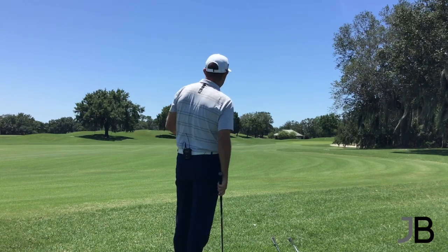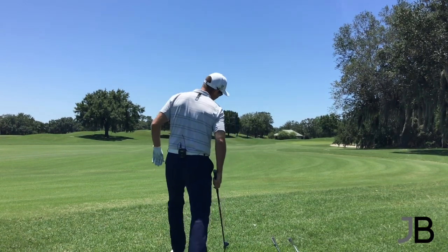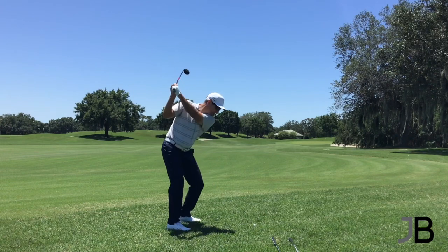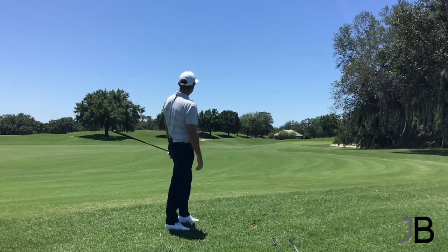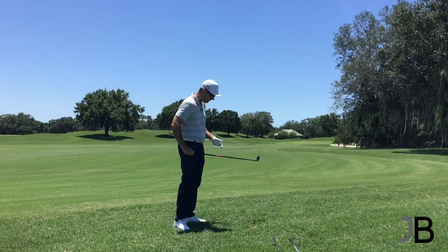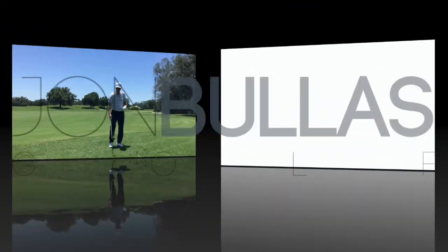Man, that's a bad lie. I'm going to aim just left here — we've got a bit of a dogleg so I'm going to aim at the left edge of the green. There you go — that came out pretty good. It's trundling on up and that's right on the front of the green. I've got a good chance of saving par from there. Pretty bad lie and I played it conservatively.